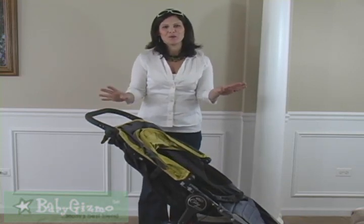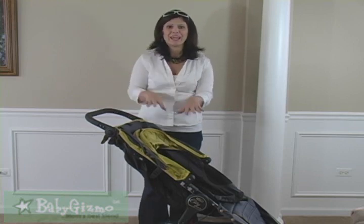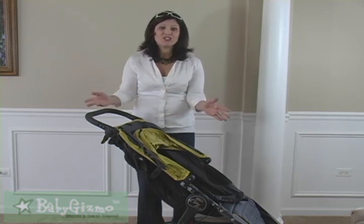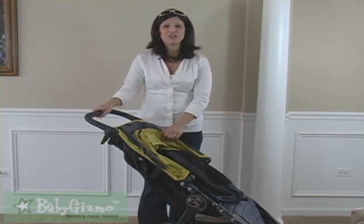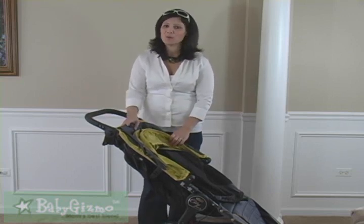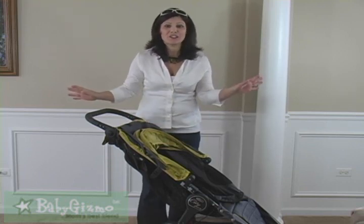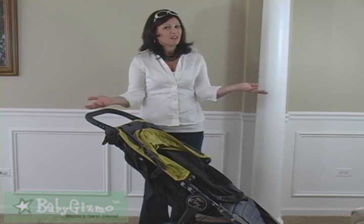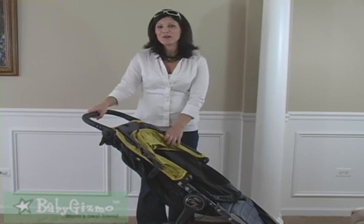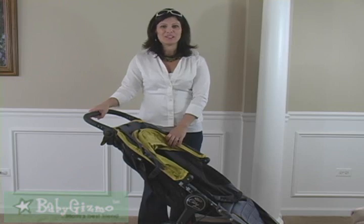I am in love with the Baby Jogger City Mini GT. The adjustable handlebar and mini all-terrain tires are absolutely worth getting the GT. It's a bit pricier at $349 retail, but it's worth it because this is a stroller you can use from birth all the way through your stroller years — up to 65 pounds, and most 65-pound kids aren't riding in strollers, so you'll get a lot of use out of it. That's my look at the Baby Jogger City Mini GT — I'm Holly Schultz from babygizmo.com.